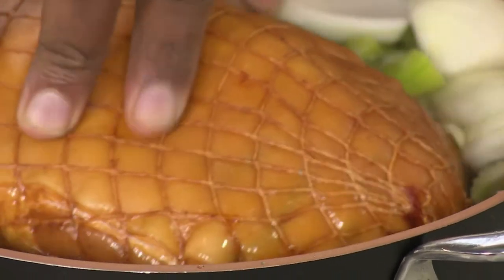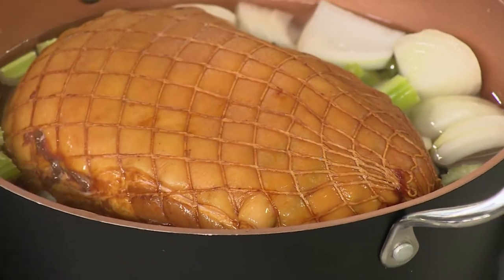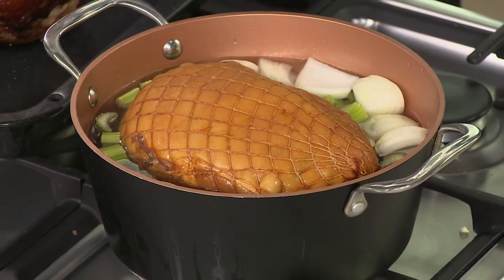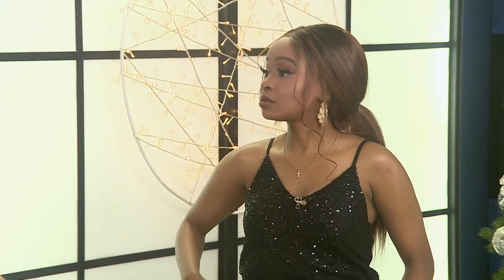Get your mum's biggest pot and cover the gammon with enough water to just cover everything inside. Here's the rule: for every one kilogram of gammon, cook it for one hour. So for every 500 grams, that's half an hour.